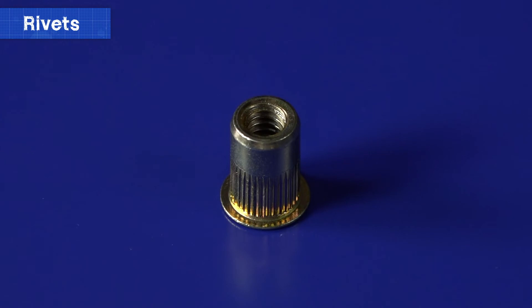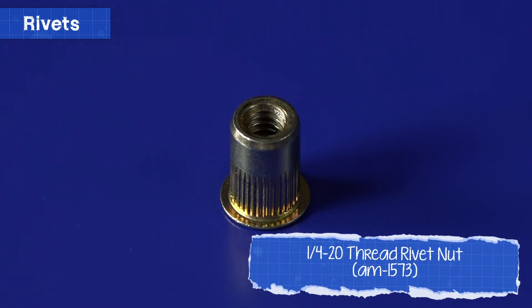Let's quickly talk about rivnuts. A rivnut is a special type of rivet that has threads built into it, so it can act like a nut. Rivnuts use a special tool, but are attached in the same way as a pop rivet.